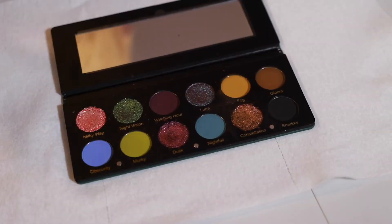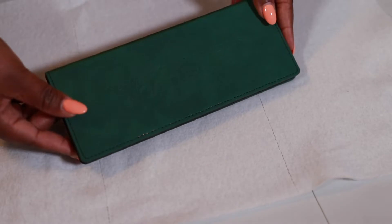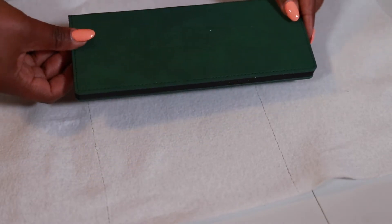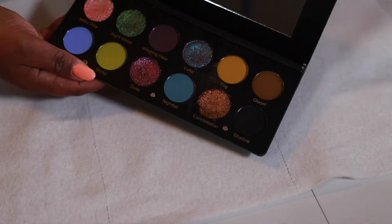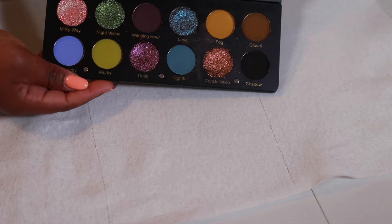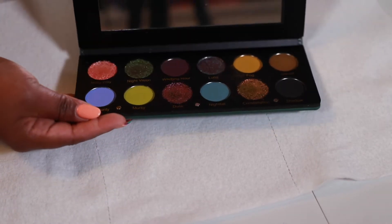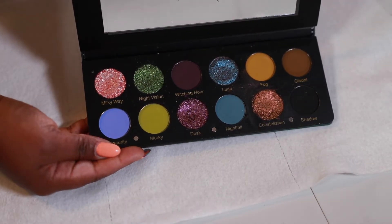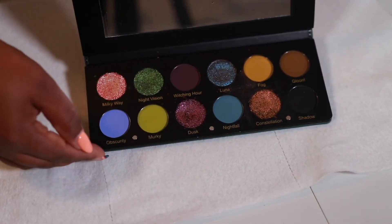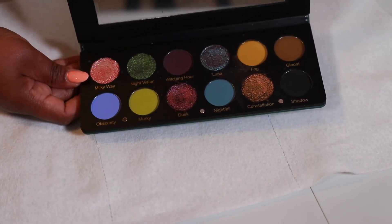This is an informal video about the Nocturnal palette by Glamonatrix Cosmetics. I talked about how my shades arrived shattered, but I did press them back in so they don't look too bad now. I'll put in a picture of how the palette looked before I pressed the shades in. These shades are magnetized, so I want to show how I popped the shades out.